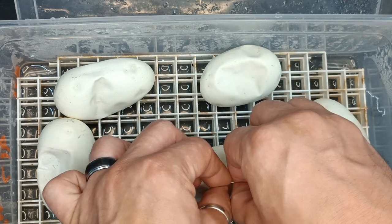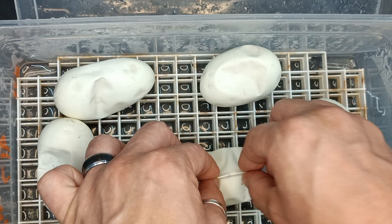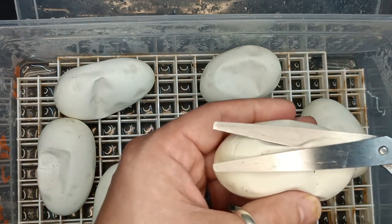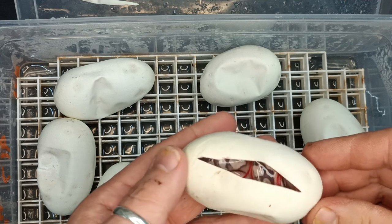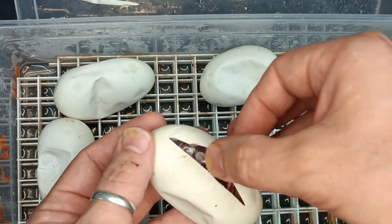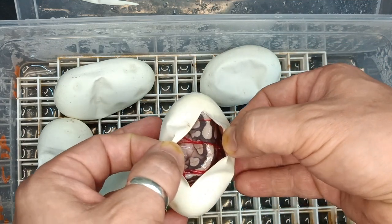Then I switched it up and put an Orange Dream Yellow Belly Desert Ghost to her. So I would prefer the Orange Dream Yellow Belly DG to have taken the clutch. The Orange Dream Yellow Belly male that I have makes some really nice stuff.